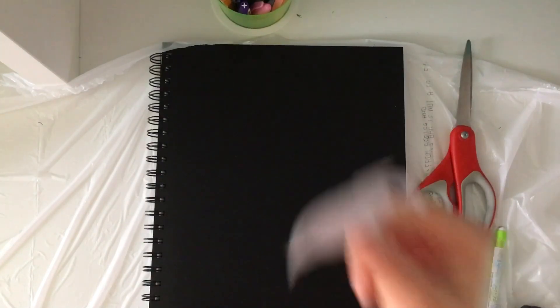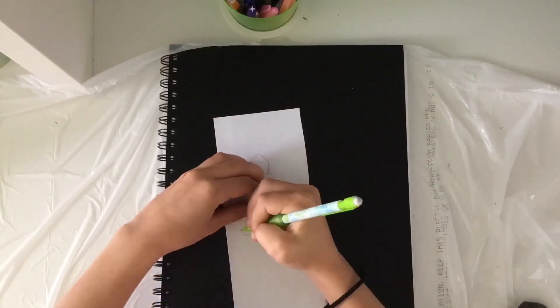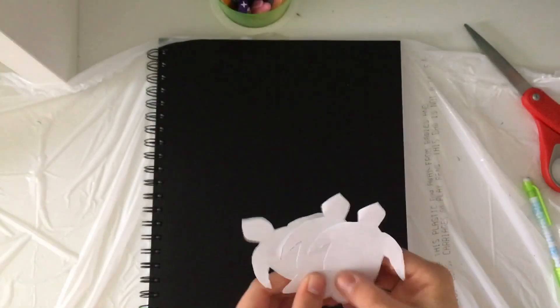Now I have one turtle cut out — time to cut two more. Here I'm just tracing the turtles so that way I can cut all of them out and have them in my sketchbook.